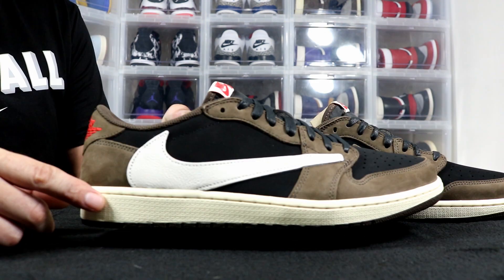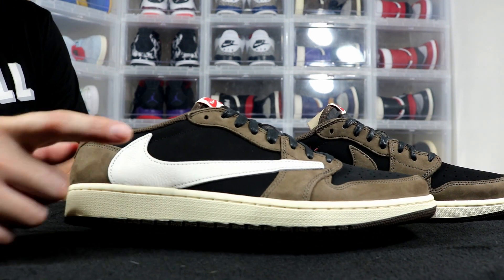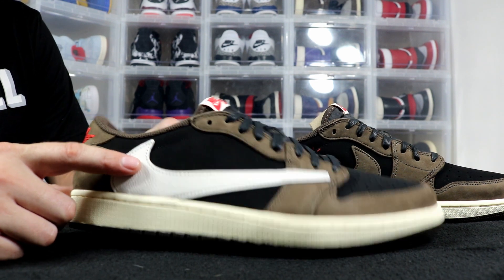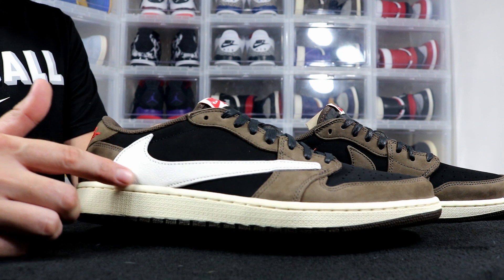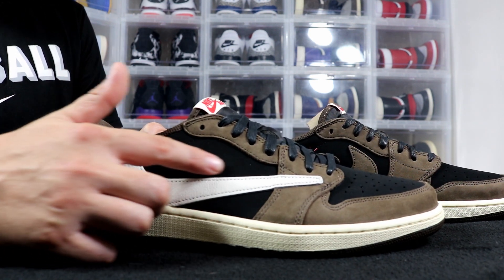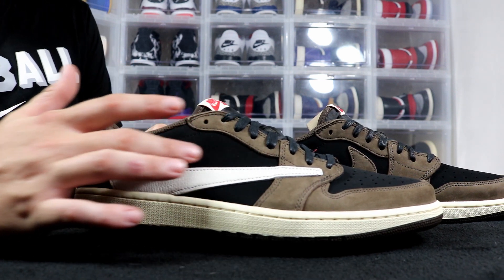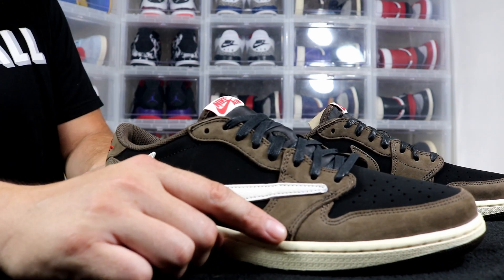Going up to the midsole you have a sail white color. Moving to the upper, you see a huge Nike swoosh in white tumbled leather — really nice leather. Behind that you have a nubuck material in black, which is really nice nubuck, and then you have brown suede running around the whole shoe.